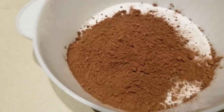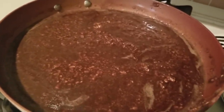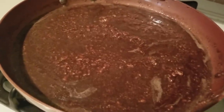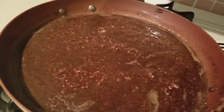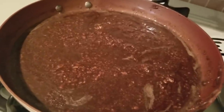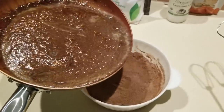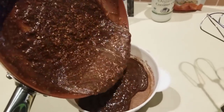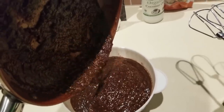In the wet mixture we have our butter, Baker's chocolate, cream cheese, almond butter, a quarter teaspoon of almond extract, and a quarter teaspoon of vanilla. Now this will get poured into the dry mixture and we'll start blending. Look at that yumminess!